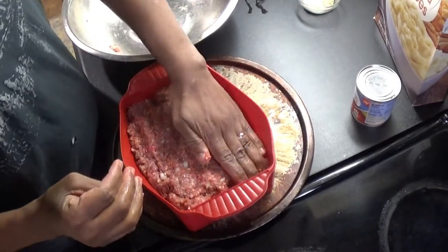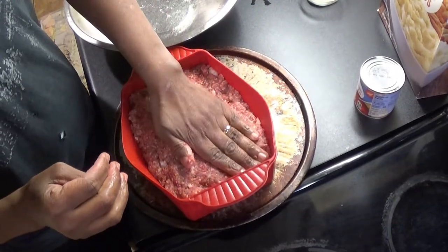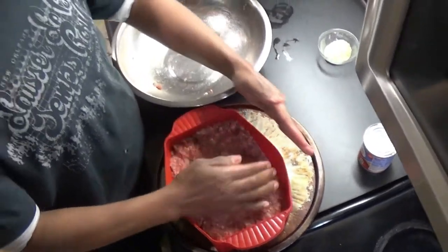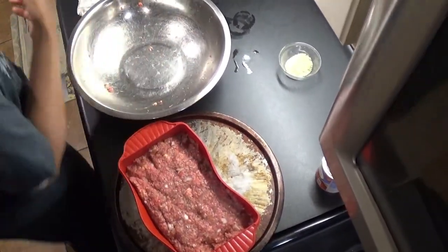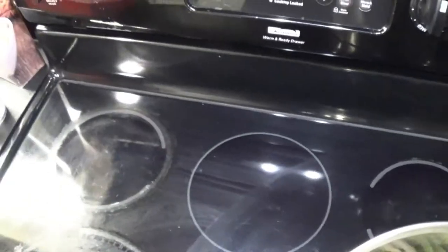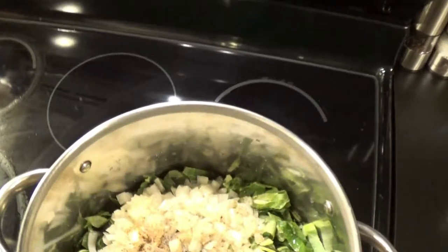I like to tuck all my corners in there. Pack it down firmly. Then I go back and shake it up a little bit more and put it in the oven — 45 minutes to an hour at 375. You don't want to cook it too fast or it won't be done.